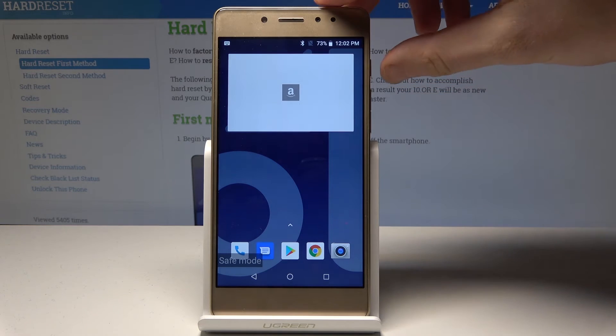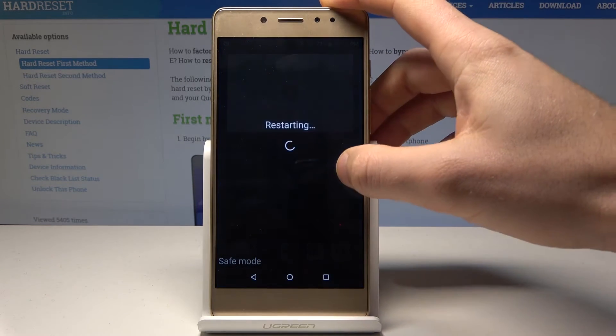If you would like to quit this mode, press the power key, choose restart, and wait a couple of seconds.